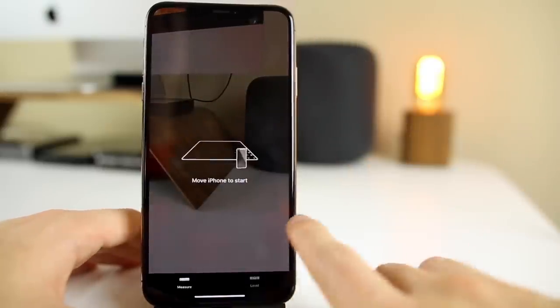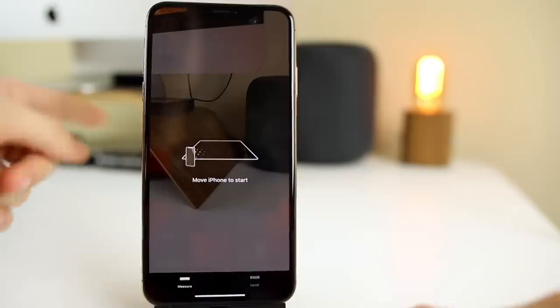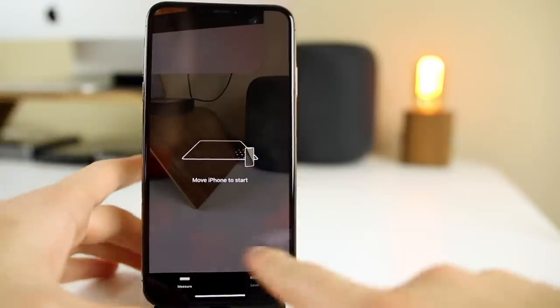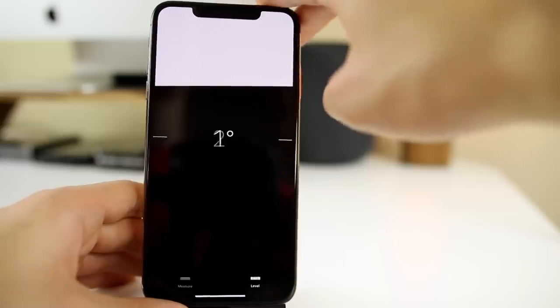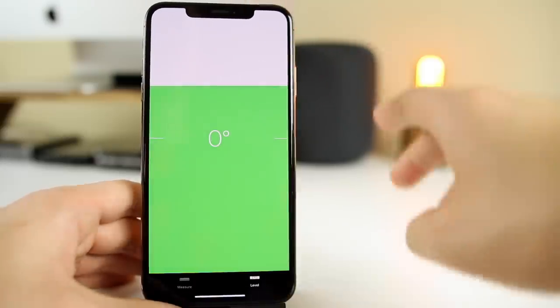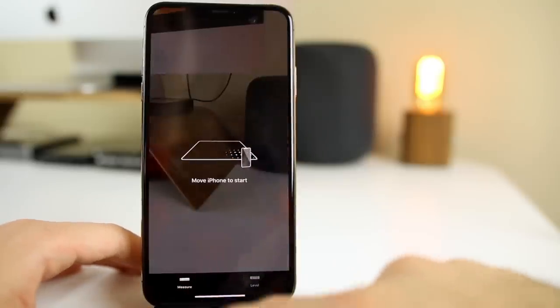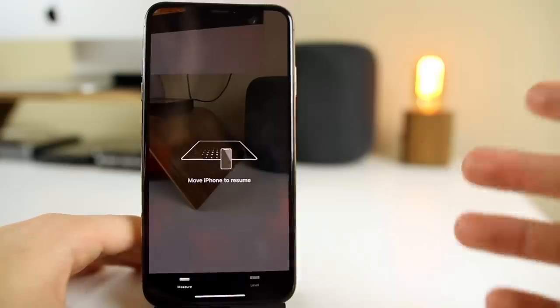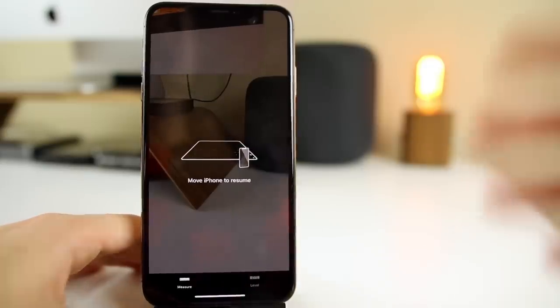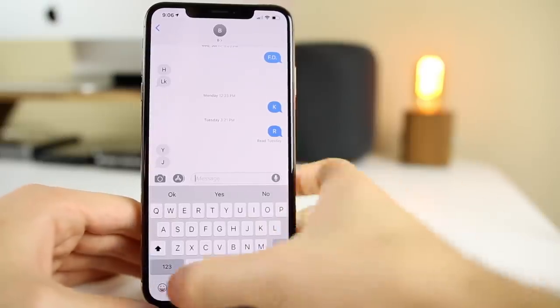A cool new app with iOS 12 is the Measure application. It uses AR to measure things and I've actually used it a lot around the house — it's very accurate. Just move the phone and start measuring. There's also a Level feature: you can see if your phone is level or not. Go back to Measure and play around with it. I just want you to be aware that it exists and is already on your phone.